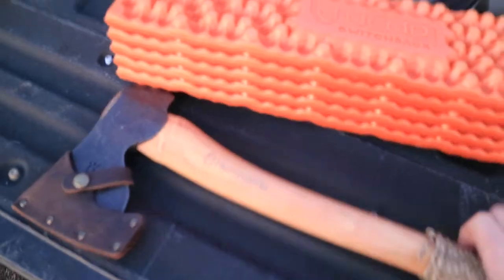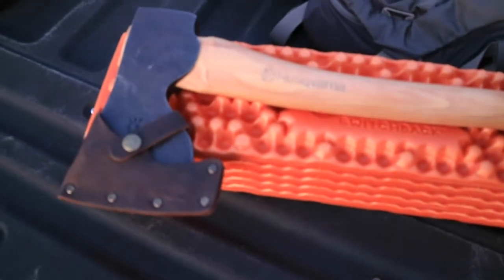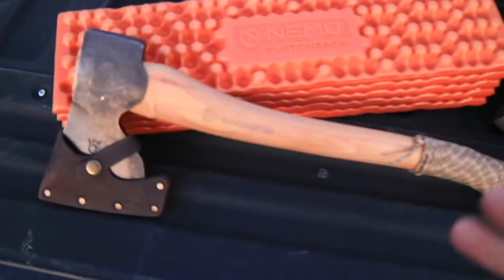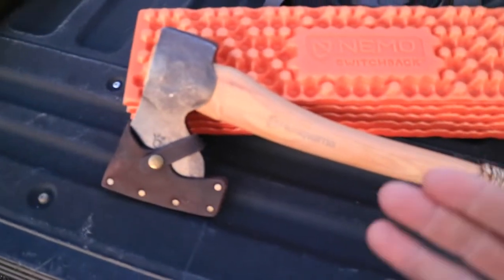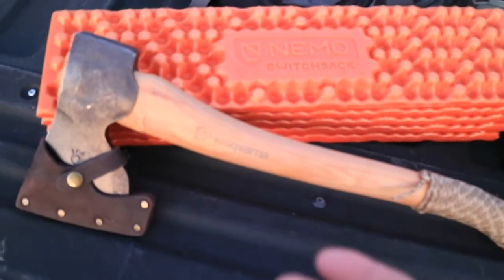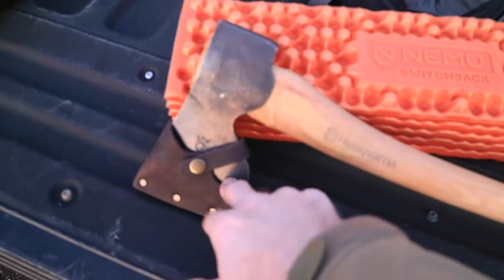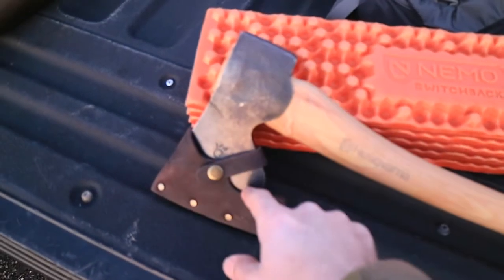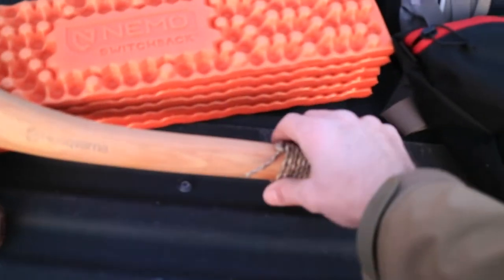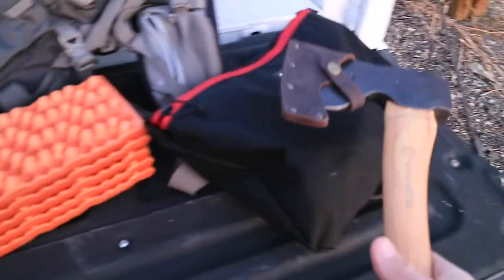I also got an axe. This is the Husqvarna 20-inch small forestry axe. I didn't go with a Gransfors Bruks because I was trying to stay budget — you don't need the best to do this. It's about a $60 axe. I have a different sheath that my grandfather made for me, which is amazing. This 20-inch axe will be used to split wood for the stove.